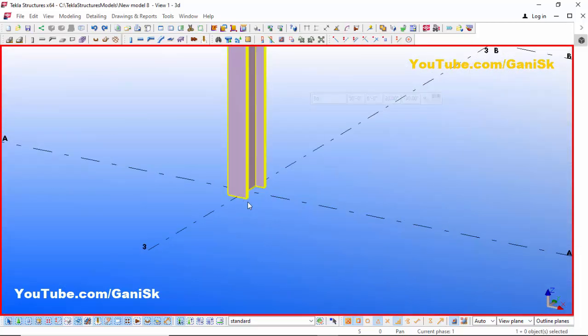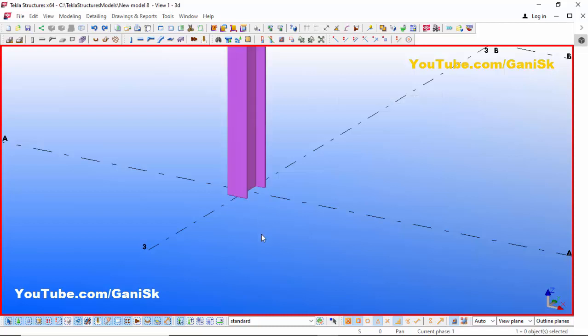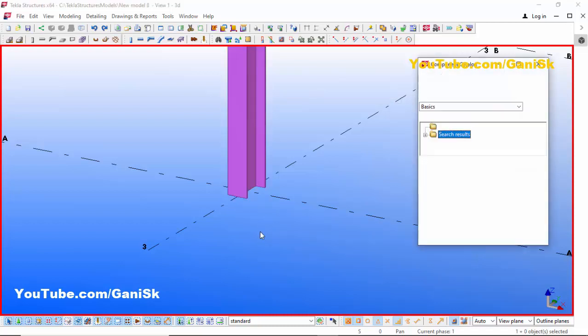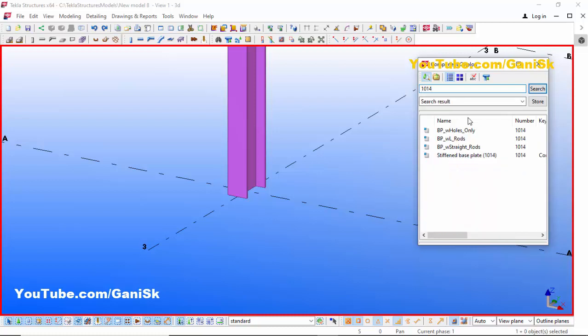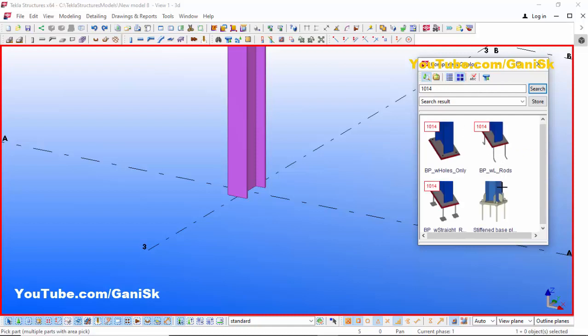Now I want to create a stiffened baseplate at the bottom of this column. Go to Applications and Components using the shortcut Ctrl+F. In the search bar, type '1014'. Press Enter and you'll get this component — Stiffened Baseplate 1014. Click to see it in thumbnail lines — you can see the type of baseplate. Select this component.